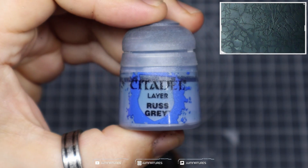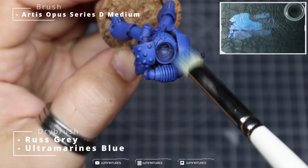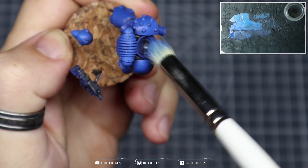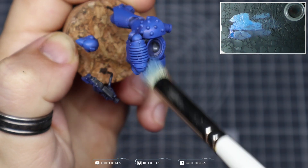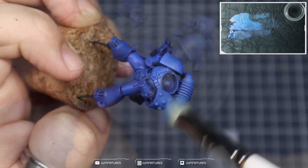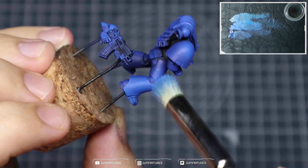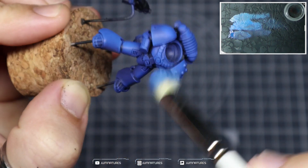I'm using a medium Series D from Artis Opus to build up my highlights. Mixing in some Rust Grey, we're going to highlight those sections a bit more with lighter pressure and more directional strokes — apart from on the shoulders, where we want to create that nice rounded highlight to emphasize the spherical look. We're building on all the volumetric shapes within the model, starting to hit some edges and create definition within the armor.